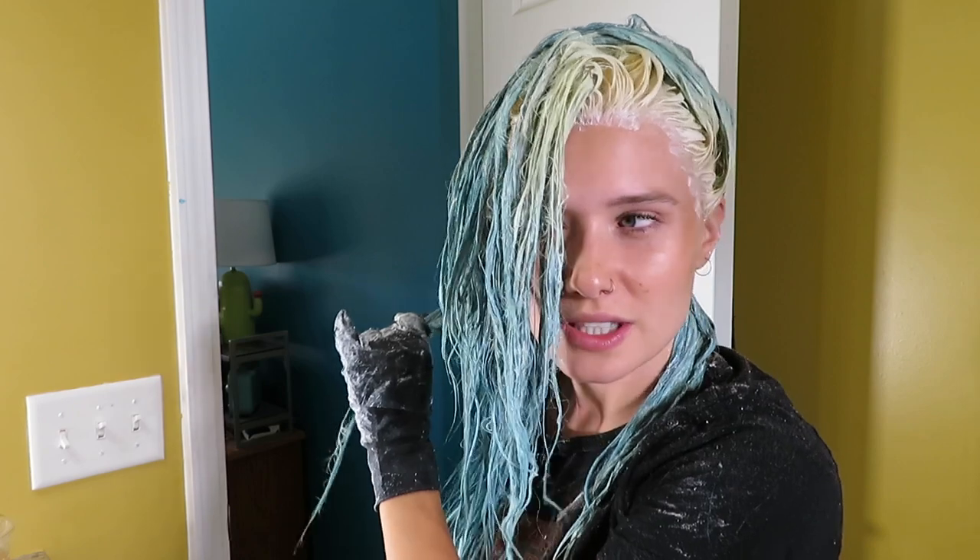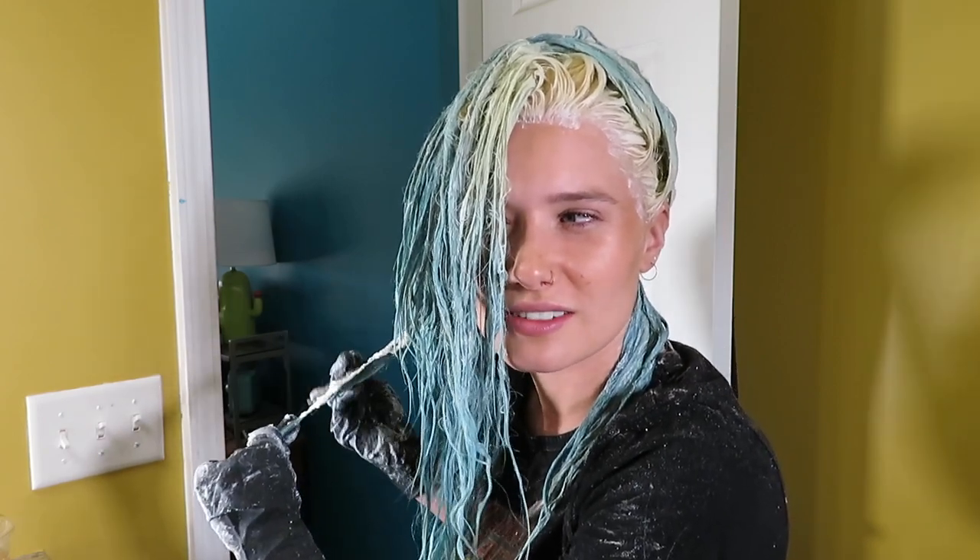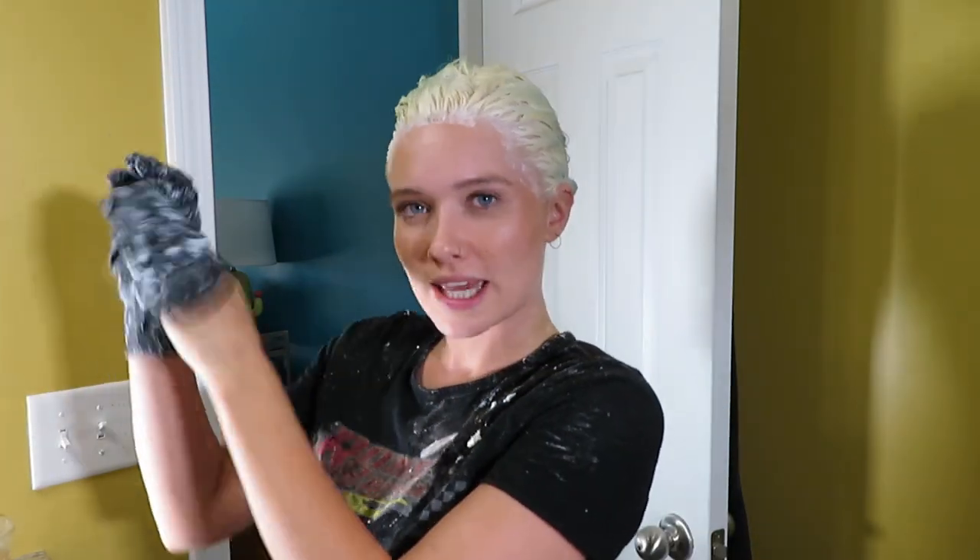So we're almost to the end here with this hair. As you can tell, the blue is definitely getting lighter. We've done it. I'll come back to you guys in a little while after I have taken it out.